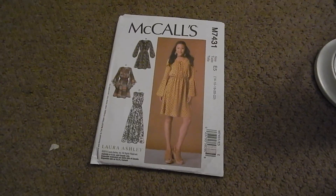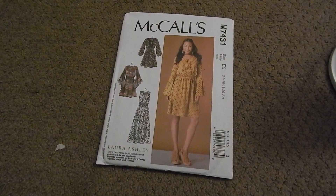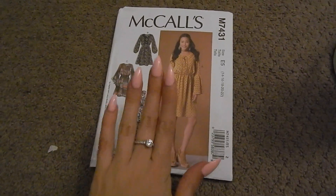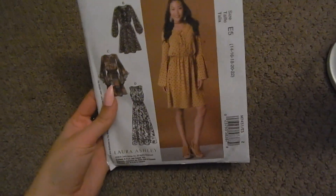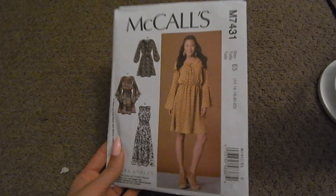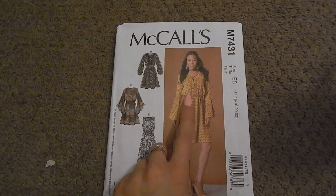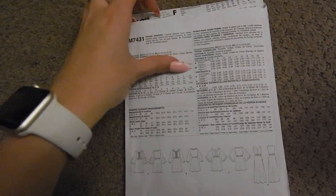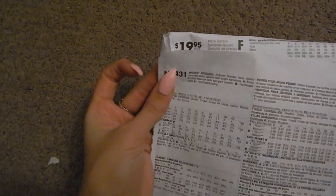So this is the pattern — McCall's M7431 — it comes with four different dresses, labeled A, B, C, and D on the front image. I chose this pattern because I really liked the way this dress looked with the waistband and the cute little ties. When you flip the pattern over you can see more details on the back, and the price is $19.95.